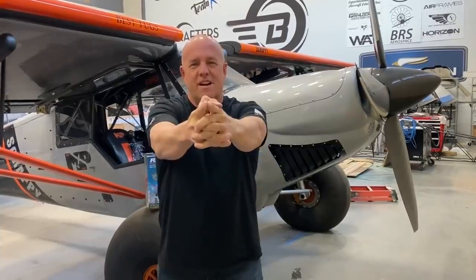You guys know the drill. Let's spend some time with our family and we'll get back to work.